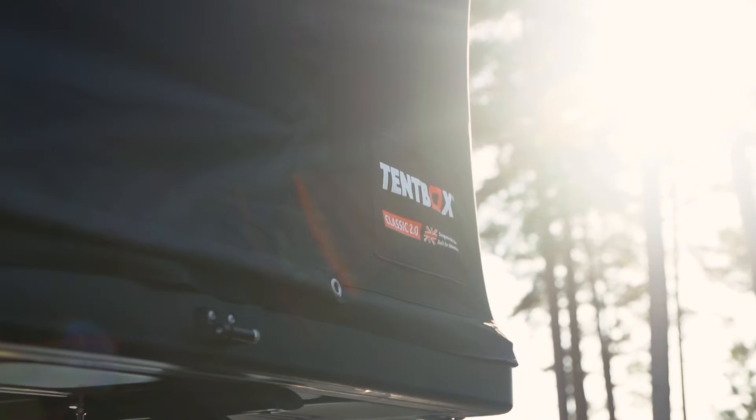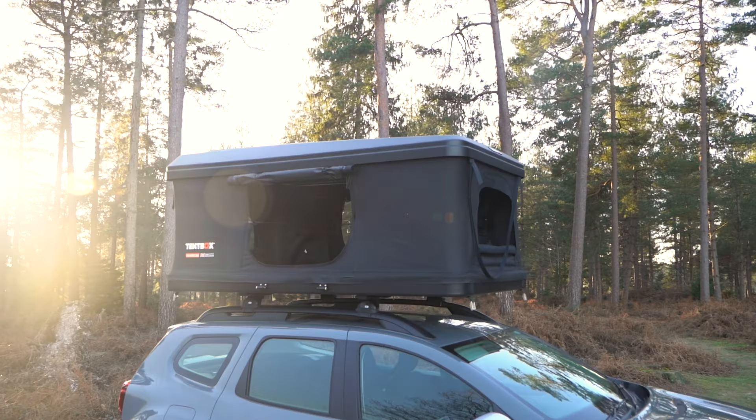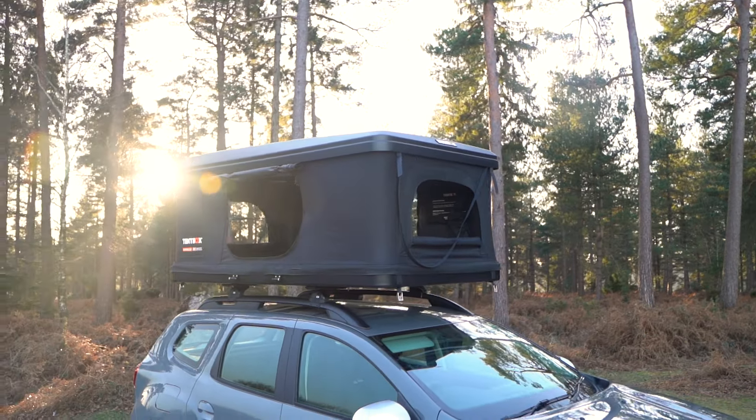Before closing it away for longer than 24 hours, you should make sure it's fully dry. Before you close it, make sure the end windows are open slightly, as this allows air to escape and makes closing it down easier.